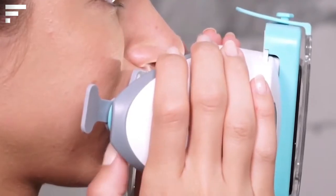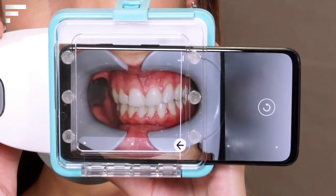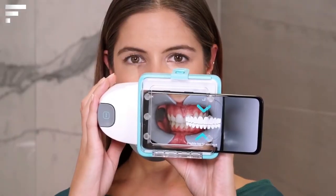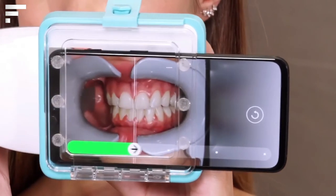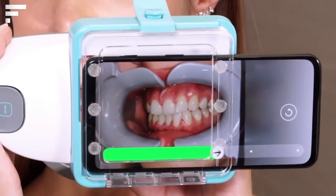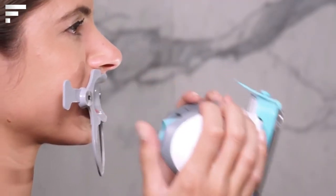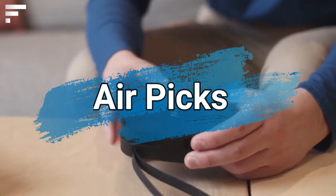The device is then attached to the clips, and the oral cavity can be seen on the phone. Each tooth can be closely observed, and all details — even the smallest — are clearly visible. The images can then be reviewed by the user or sent to the dentist for a proper checkup.